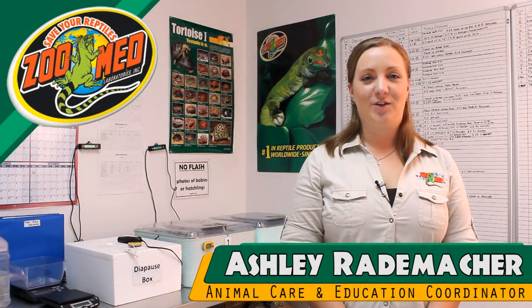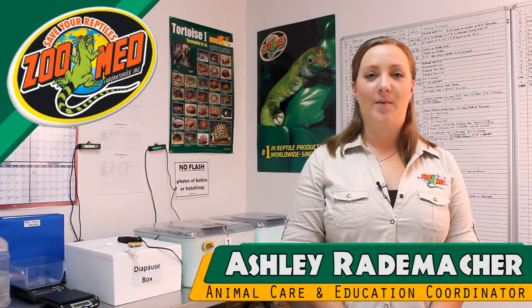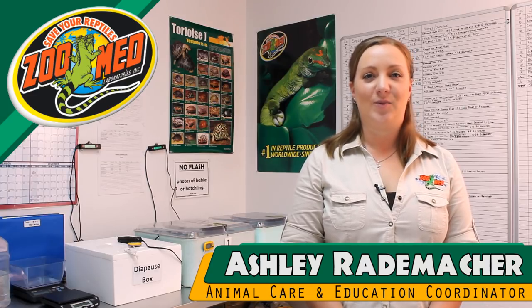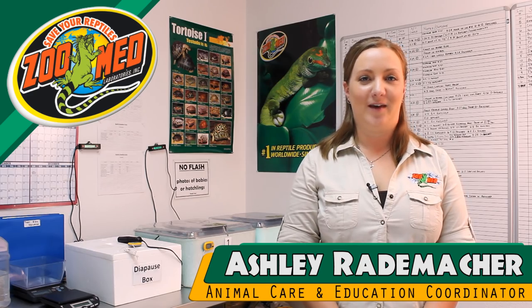We hope you've enjoyed this video on Zoo Med's Reptivator. If you have any questions, please leave a comment below or contact us at zoomed@zoomed.com. Until next time, I'm Ashley from Zoo Med. Take care.